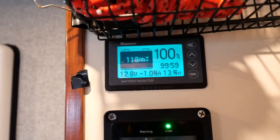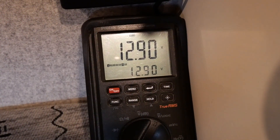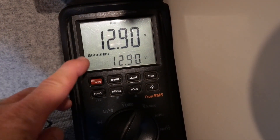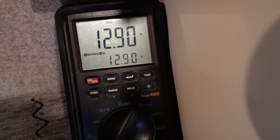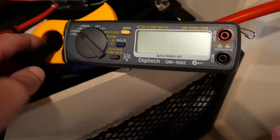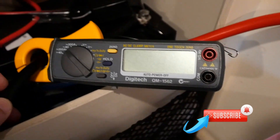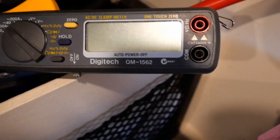Two additional measurements: on my multimeter I've set it to capture the minimum voltage, so I can see how much the battery voltage drops when we put the full load of the coffee machine running through this inverter — currently sitting at 12.9 volts. We also have a high-flow clamp-on current meter to show how much current is flowing from the battery through the inverter at 12 volts when the coffee machine is running at full power.